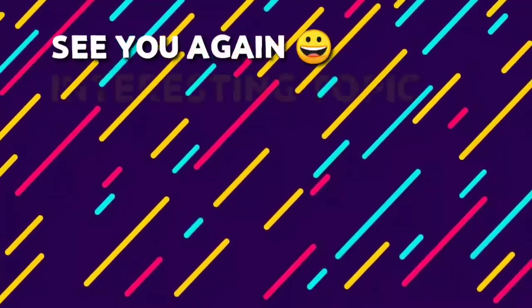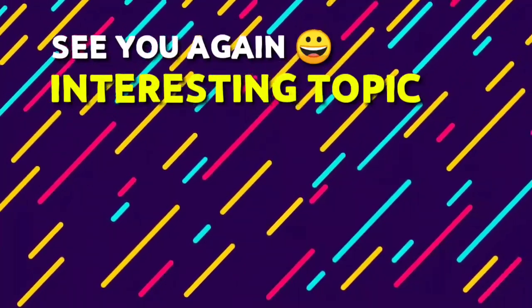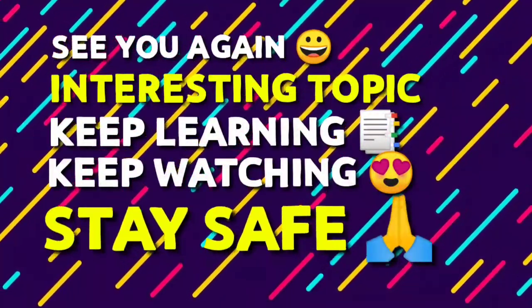See you in another video with another interesting topic. Till then, keep learning, keep watching, stay safe.